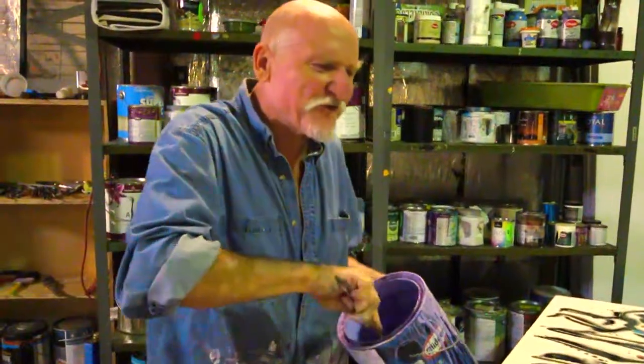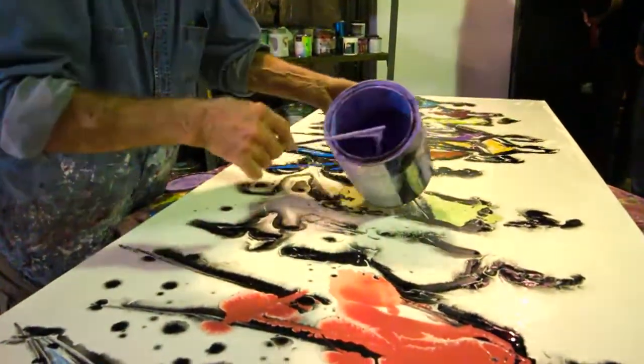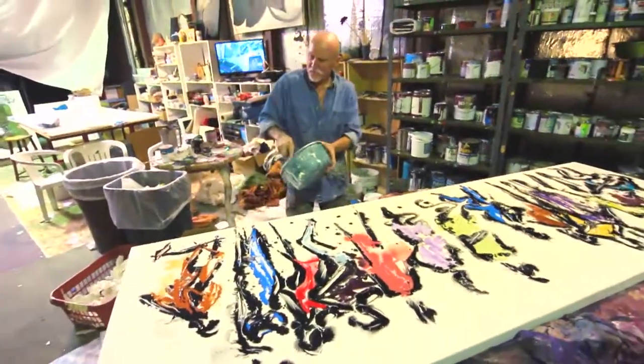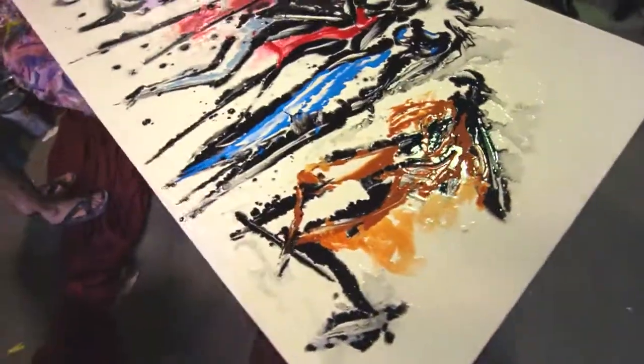A brush is meant to hold the paint on. It will start mixing and flowing, and it becomes half me painting it and half the paint painting itself. I'm not really a manager of the brush — I'm a manager of the paint. It's going to bleed.